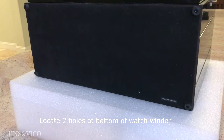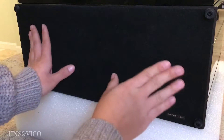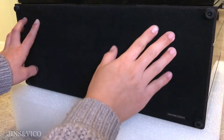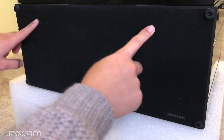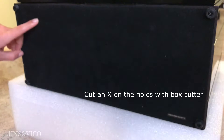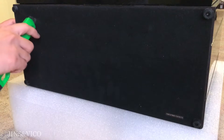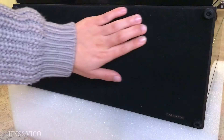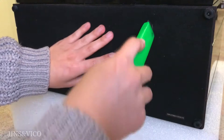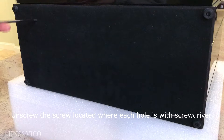First, flip your watch winder over on its backside and locate the two holes with your fingers. Then take your cutting knife to cut an X shape on each hole to expose the inside. Each hole has a screw in it — take your screwdriver to remove them.